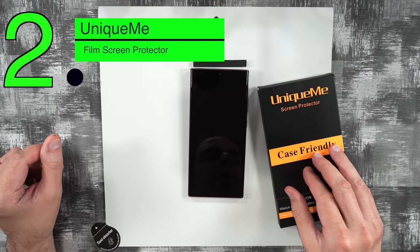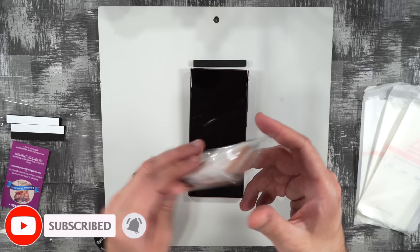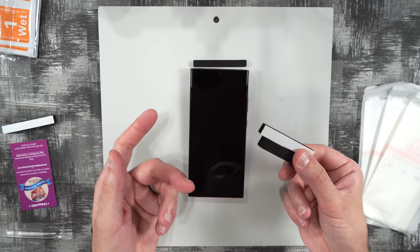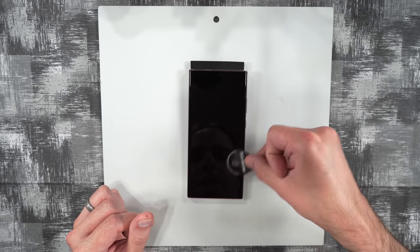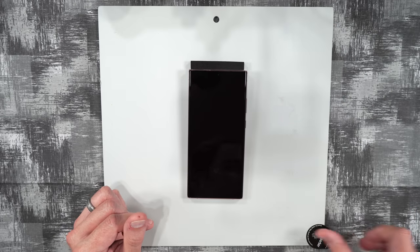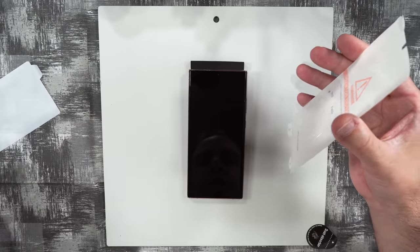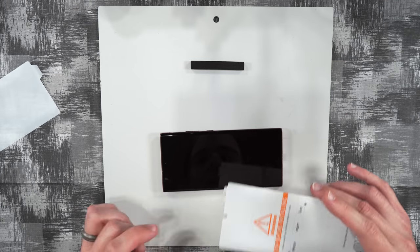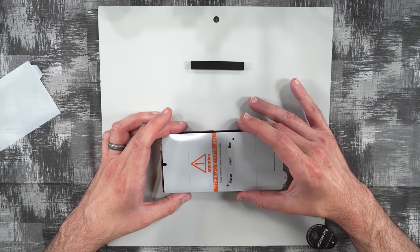Next up is the Unique Me screen protector. You get three protectors, an accessory packet with squeegee and wipes, and guides you can put down. They want you to watch an installation video first, so I watched that. First you peel off the back, which is number one. There's no guide, so you eyeball it as best you can using only the camera slot as a reference.